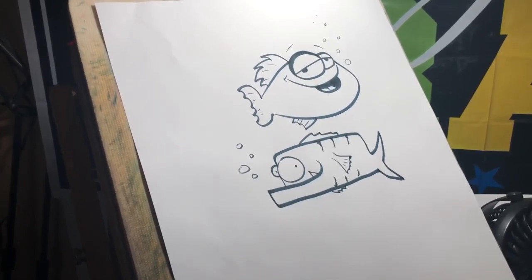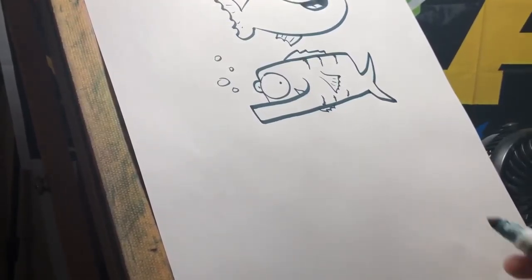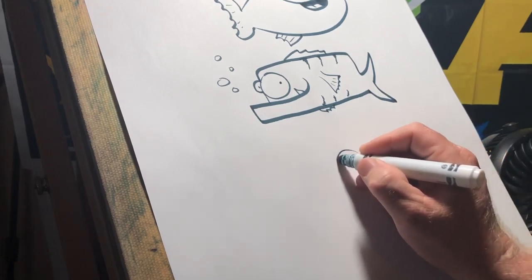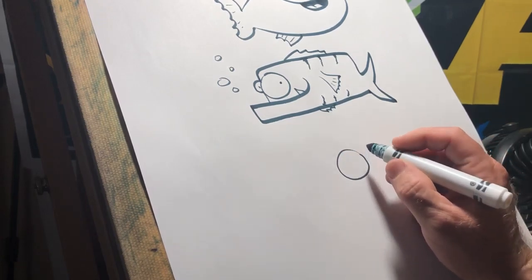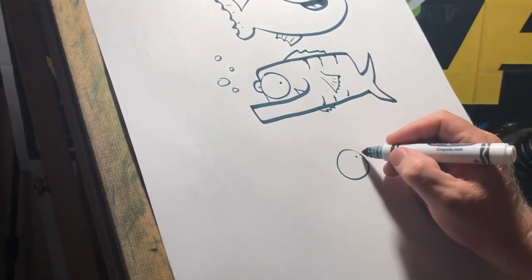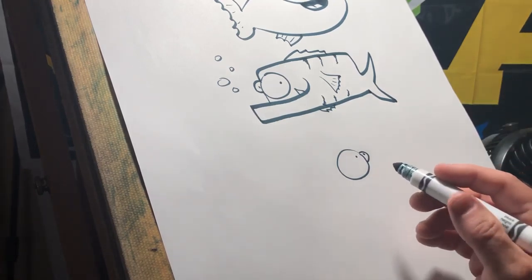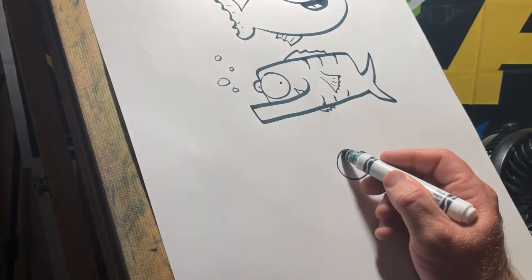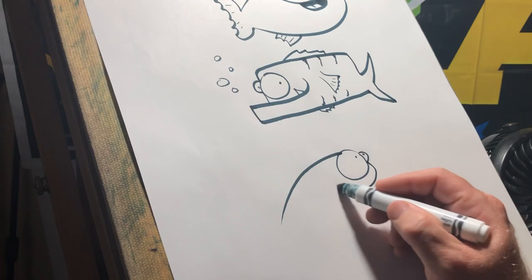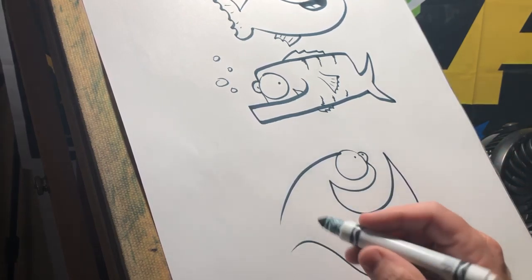One more fish — let's do a crazy one. Stand by, here we go. Let's do a little eye closest to you, then draw another eye that's further away in the distance. Simple shape — let's go with a big rounded shape. Let's give him a big smile and a big jaw. I like that already.